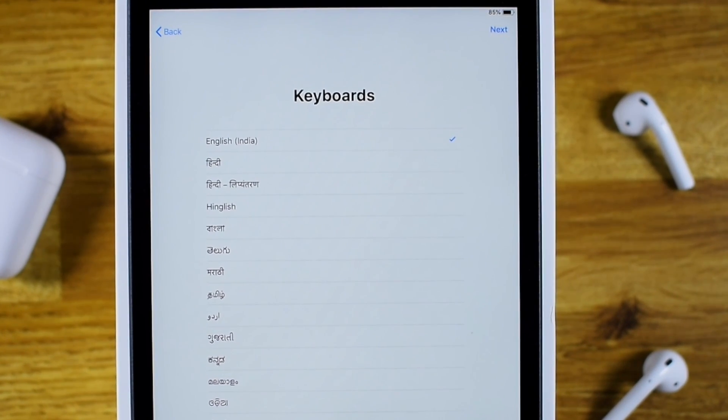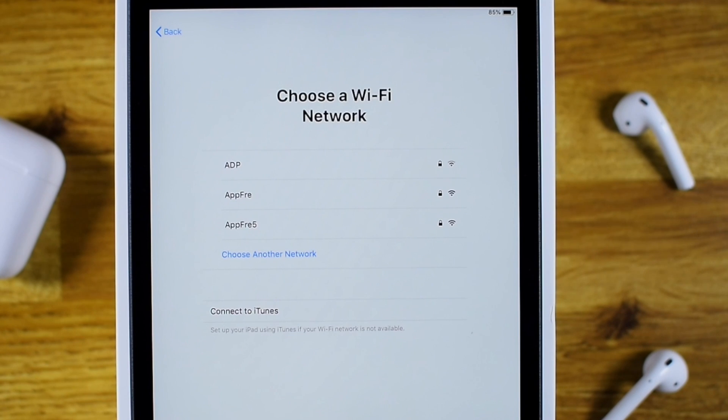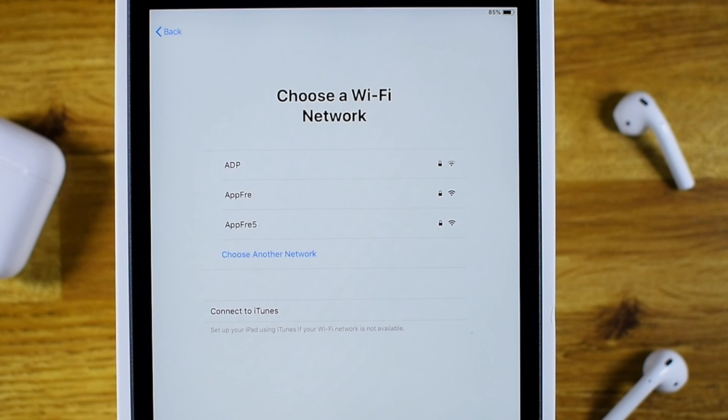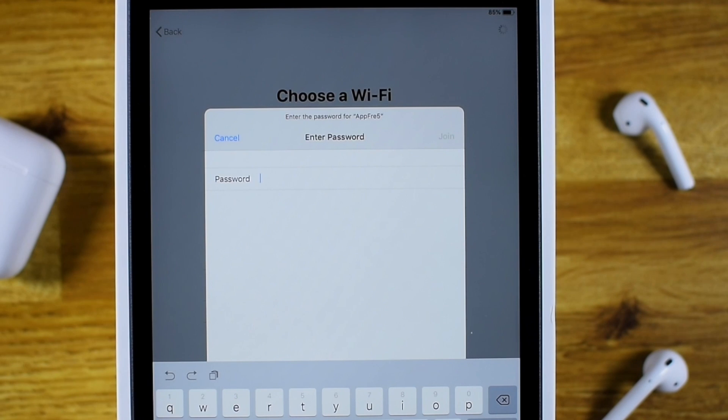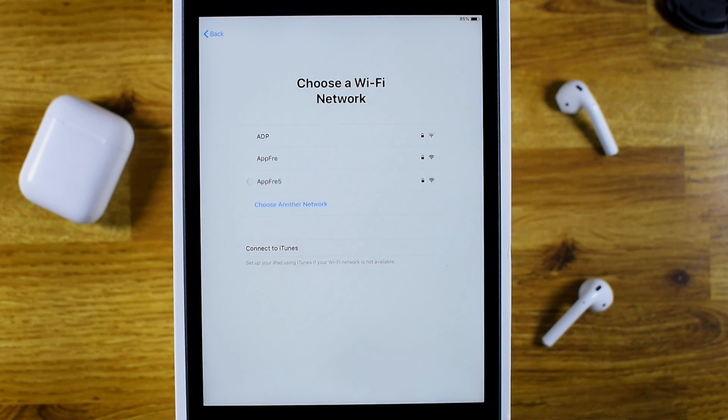Now select the keyboard language and hit Next. Now choose your Wi-Fi network. If you don't have access to your Wi-Fi, you can still use iTunes to set up your iPad. But we have Wi-Fi available, so we will select it, enter the password for the Wi-Fi network, and hit Join. Now we are connected to a Wi-Fi network. Let's hit Next.